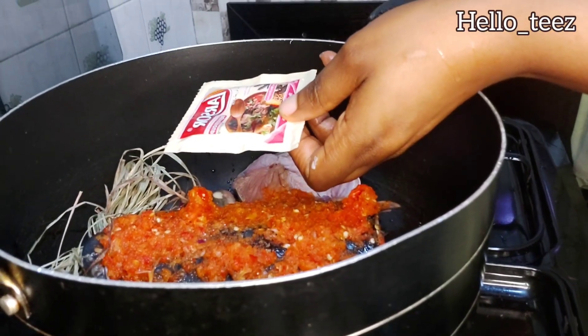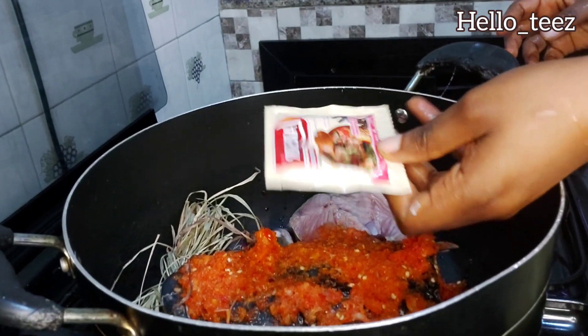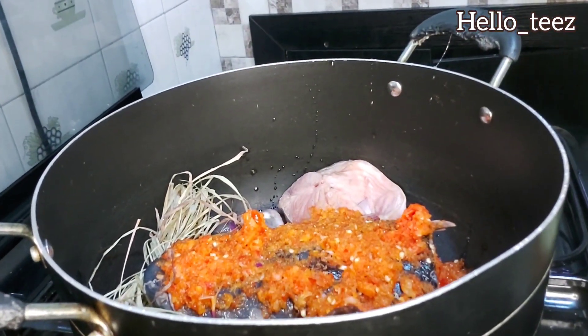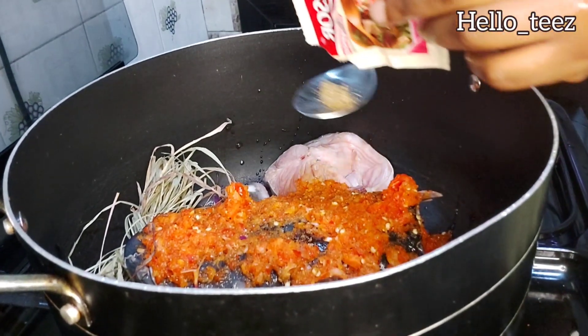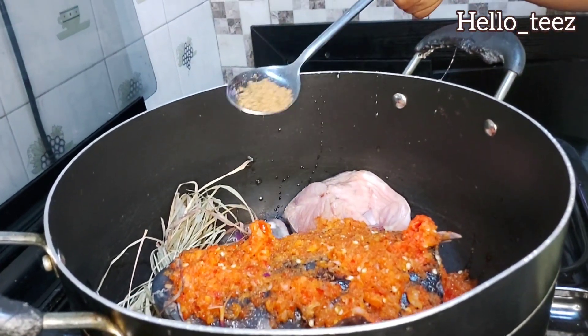Also going in with this spice — it's called lasso, sold for 100 naira in the market, not expensive. A teaspoon of this is fine; it adds its own flavor to your pepper soup. You know what makes pepper soup nice is when it has that traditional, local village vibes.